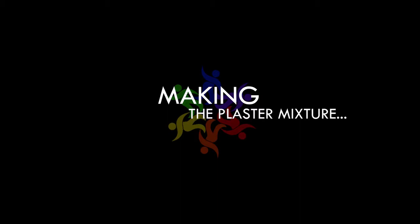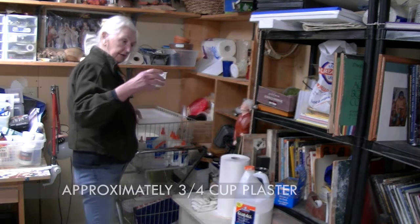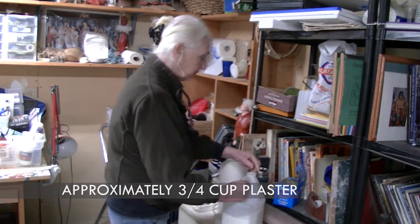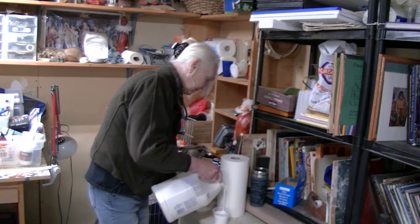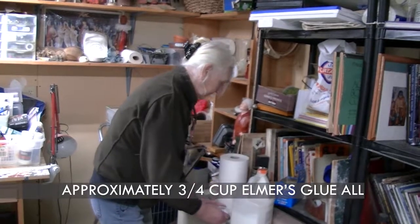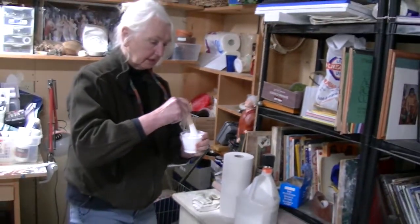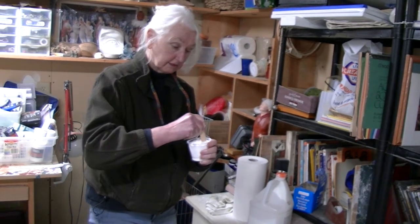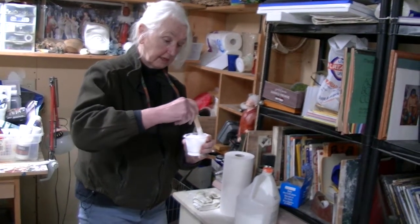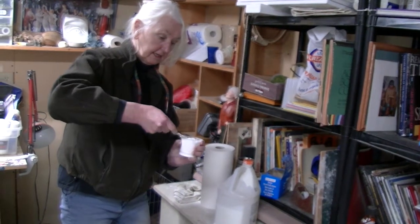Let's start with the plaster. We're going to do one tree and I'm going to reach in here and fill it half way. As you do it more, you'll start understanding what kind of consistency you want. I try to do half and half — half plaster, half glue. You can see it's almost like a dessert, it's half and half. Then I just slowly mix it — and it's messy, so you might want to have an apron on.